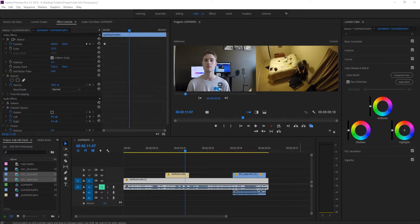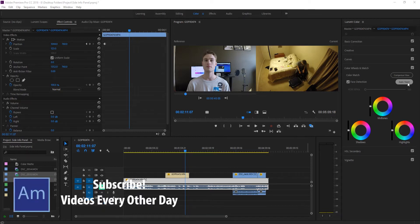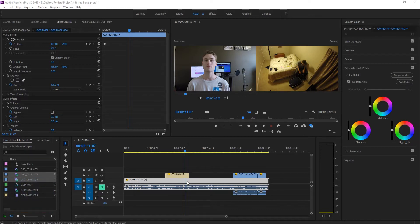Hey, what's up everybody, Adobe Masters here. Today I'll be showing you how to color match in Adobe Premiere Pro. Color match is a new feature — you can see 'Apply Match' under the Lumetri Color panel, under Color Wheels and Match. It's a new feature as of April 2018, so make sure you're at least on that version of Premiere Pro to use it.